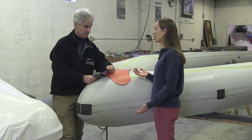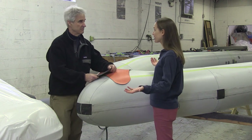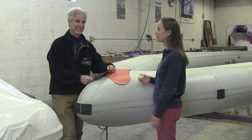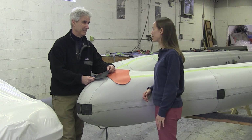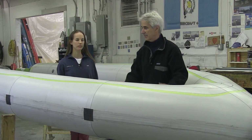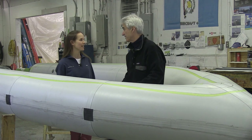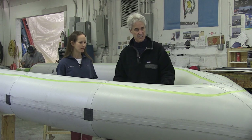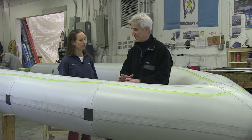A lot of people question whether they can fish off of ribs. You really can — as long as you use common sense not to hook yourself, you're not going to hook the tube. It's totally safe, and we have a lot of customers who do enjoy fishing off their ribs. We're standing inside the tube area, where the rigid fiberglass hull would normally be. This is made up of a series of chambers which culminate in tubes.